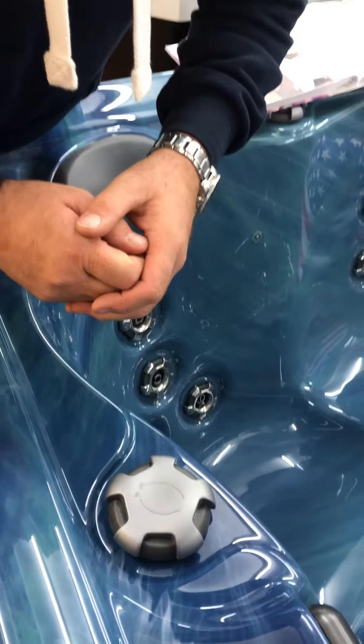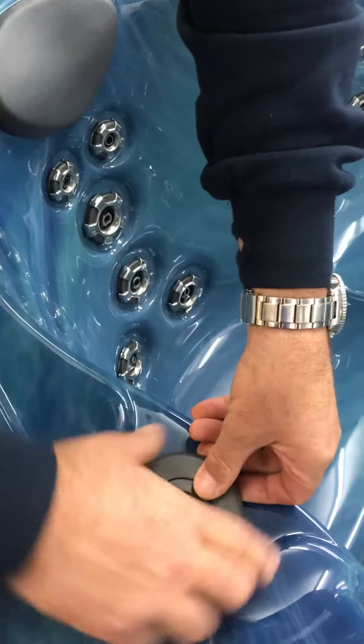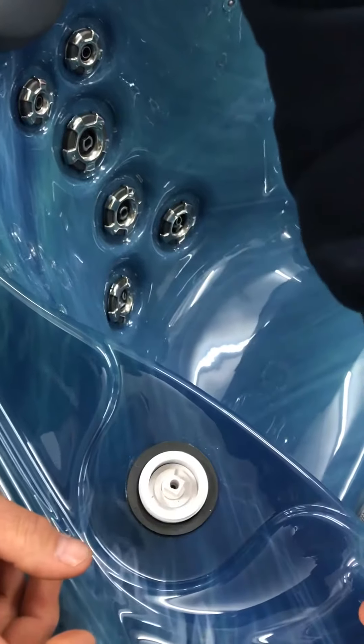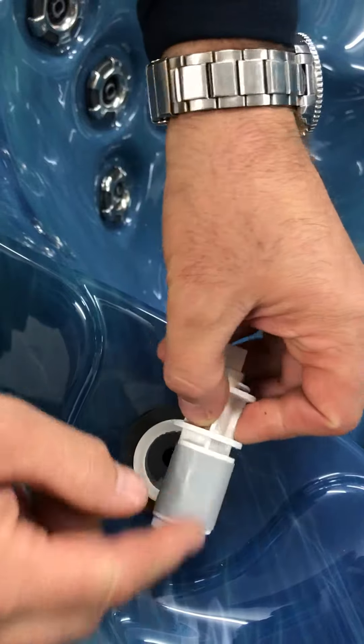It's very simple to do. What you need to do is remove the top of the valve — unscrew the top piece. Inside there you'll see an insert.